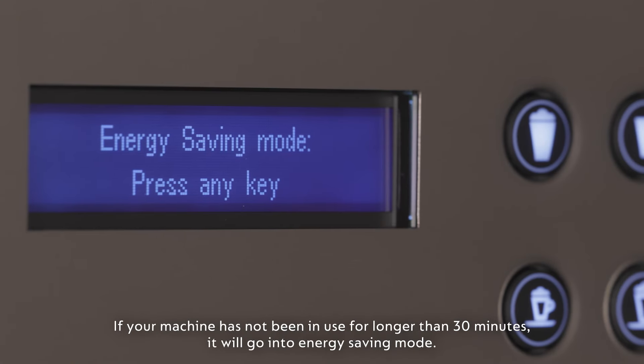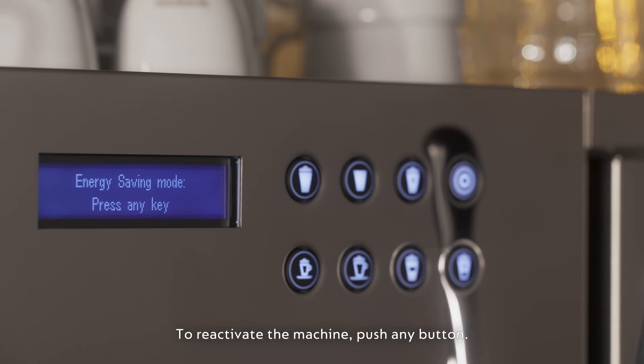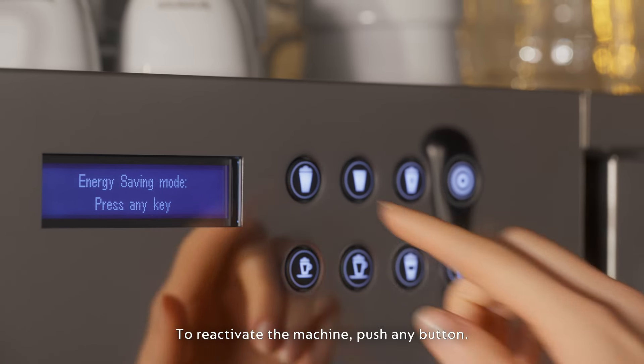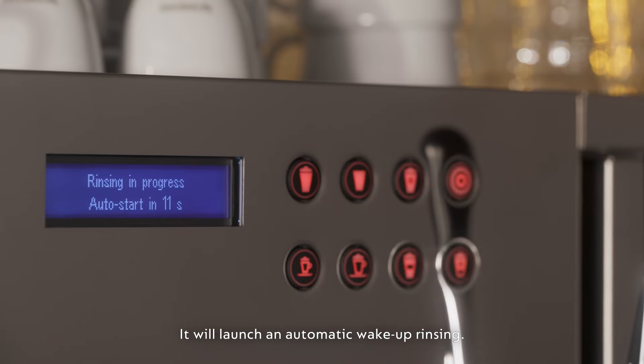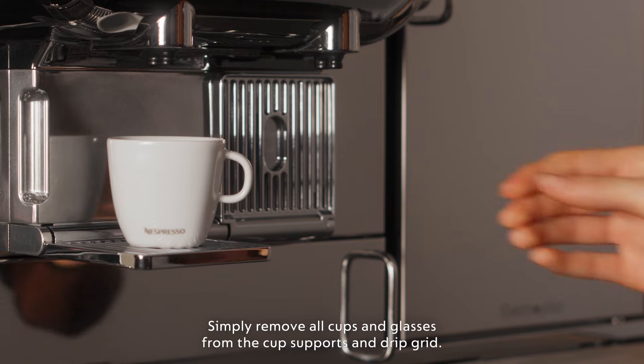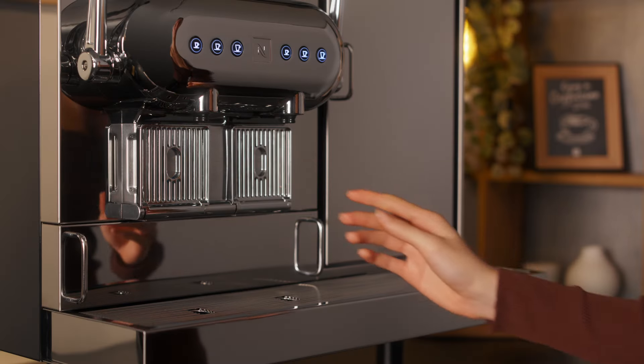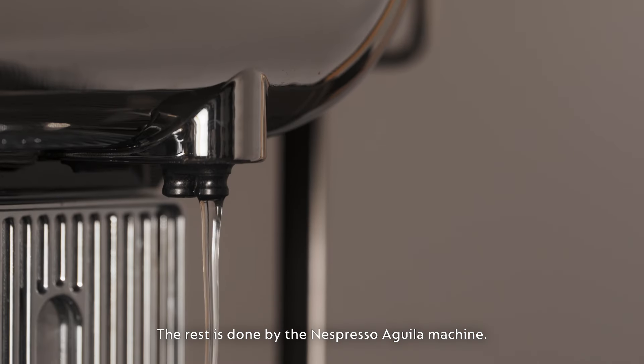If your machine has not been in use for longer than 30 minutes, it will go into energy-saving mode. To reactivate the machine, push any button. It will launch an automatic wake-up rinsing. Simply remove all cups and glasses from the cup supports and drip grid. The rest is done by the Nespresso Aguilar machine.